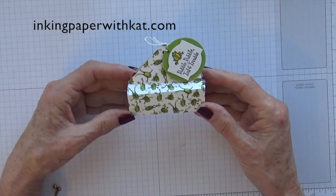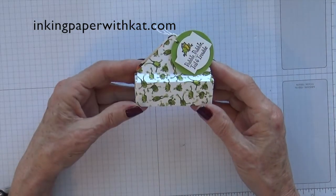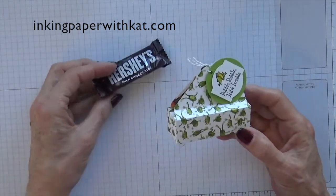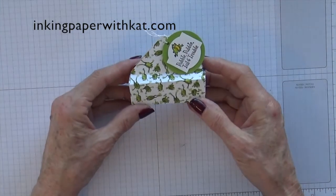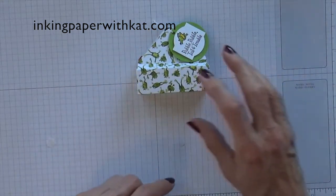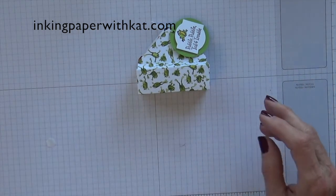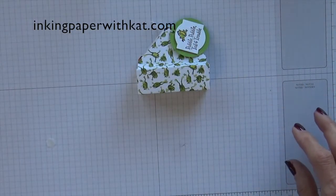Today's project is this cute little envelope punch board box. It was designed to hold two of the Hershey's snack size candy bars, so it's that size. We are using the Toil and Trouble DSP and the Cauldron Bubble Stamp Set for today's project.